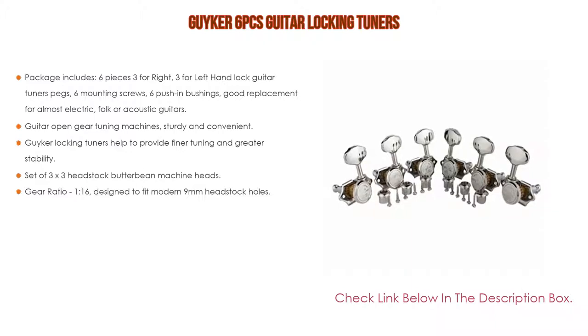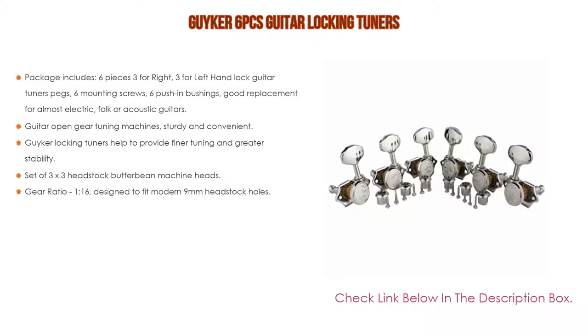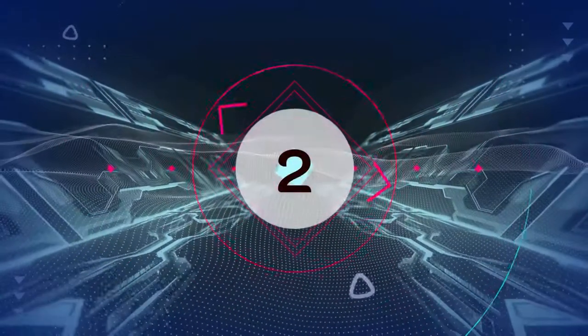Gear ratio of 1:16, designed to fit modern 9-millimeter headstock holes. See the attached figure for specific parameters.